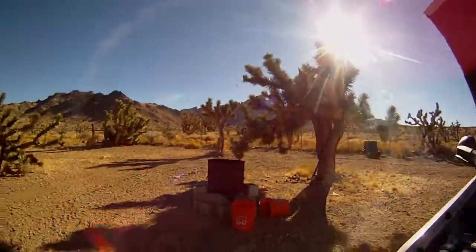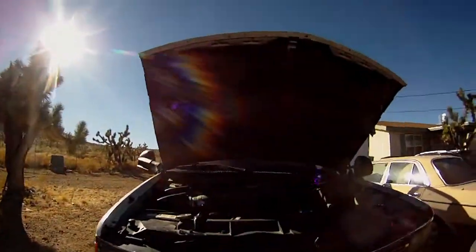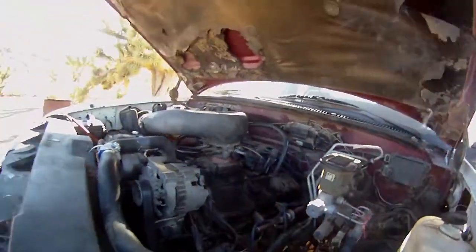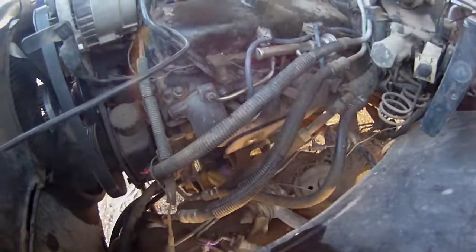Hey everyone, it's another beautiful day in the desert. I'm not sure what the temperature is right now, but it's absolutely gorgeous today. I'm back at the truck and I'm going to try and fix the low oil pressure problem.